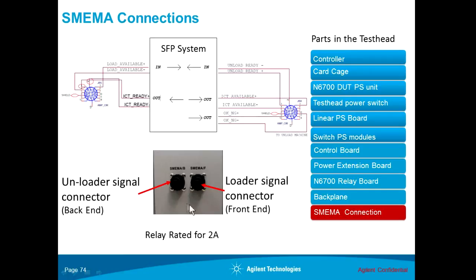The connections are made through two connectors at the back of the system. At the back, you will see a connector marked as SMIMA B — B stands for back end — which connects to the unloader side of the conveyor. The other one is called SMIMA F — F stands for front end — and this connects to the loader side.